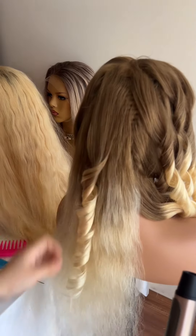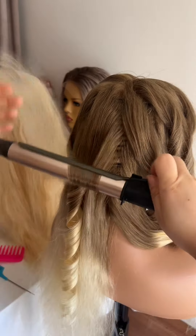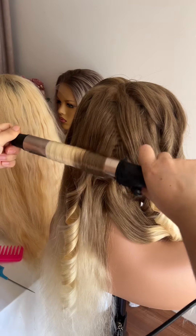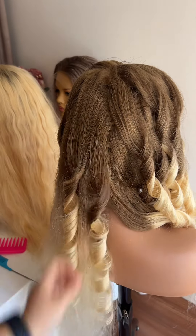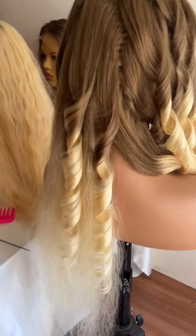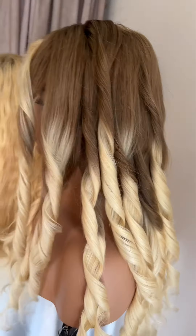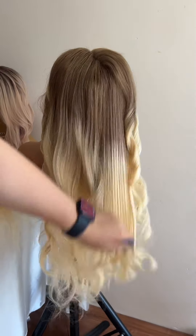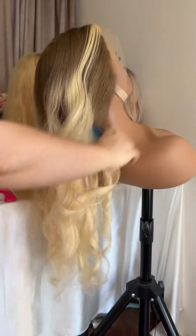When you buy a colored wig, I don't suggest you bleach the knots or dye the hair again to change the color — just leave it the way it is. This helps you maintain the wig, which can be used for at least six months, and some customers use theirs for one to two years.